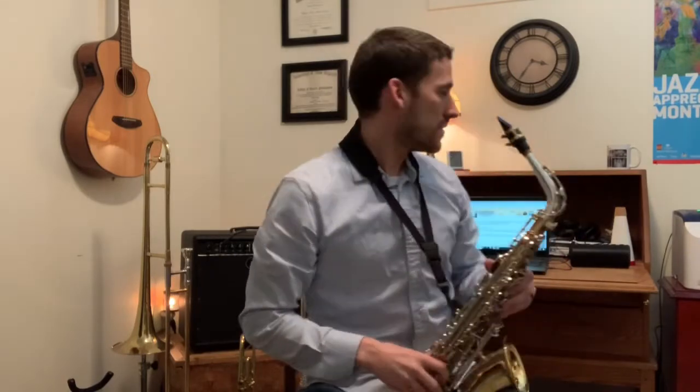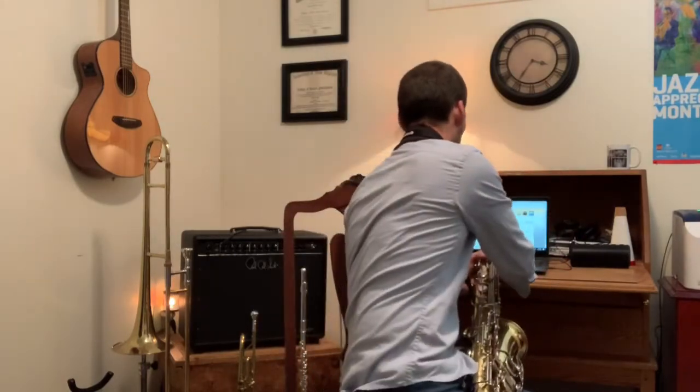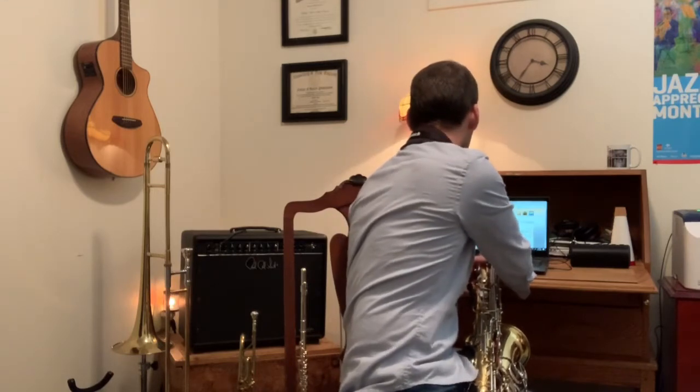Hey, how's it going fourth grade band? We're gonna be working on a Mozart melody out of the Essential Elements book this week. It is number 31 on page 8. Today I'm using the alto saxophone, but either way the melody is the same for everyone. We're gonna start out at a slow tempo using the slow button on the Essential Elements interactive website.